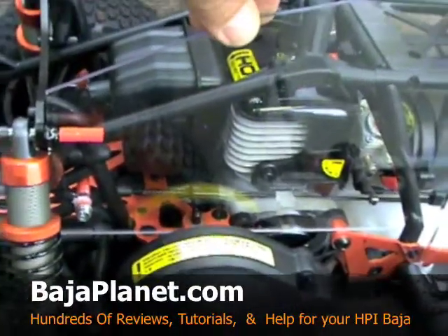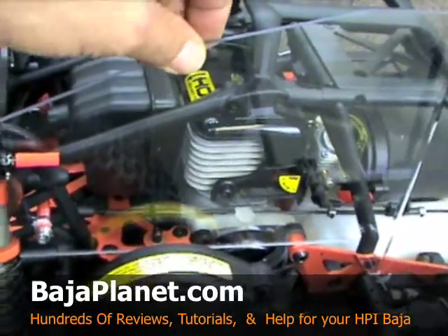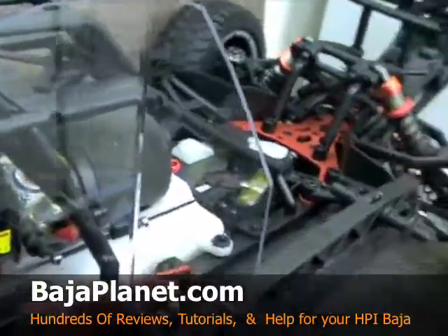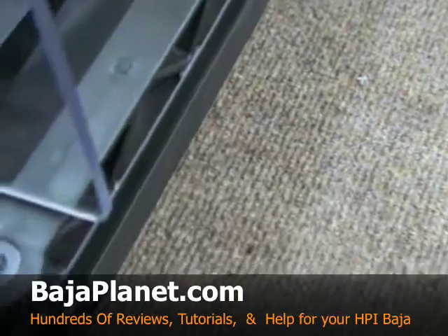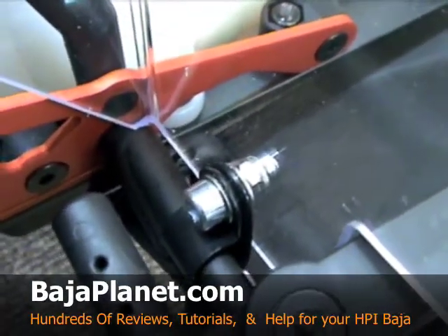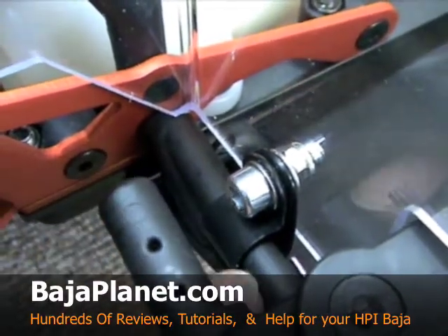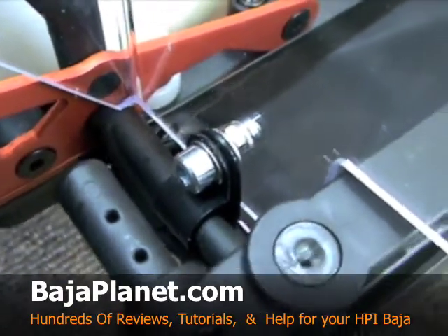I like the way that he uses the jamming method because it's just a lot less to take off if you ever want to remove the guards. Let's go ahead and check out the front mounting spot here. You can see how it goes around that bracket right here — the bracket goes around the support and you can see how it bolts on.